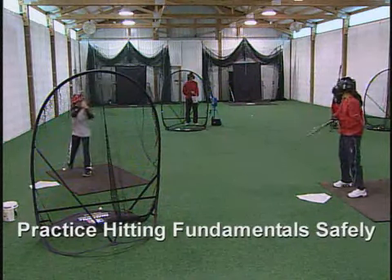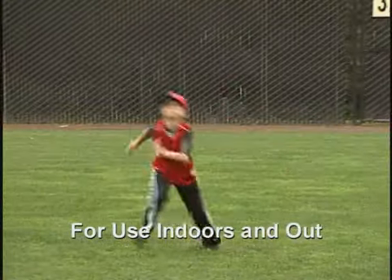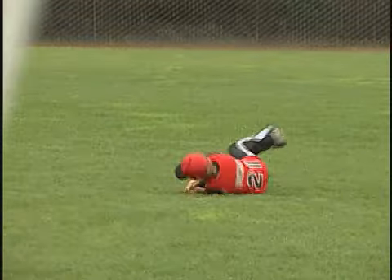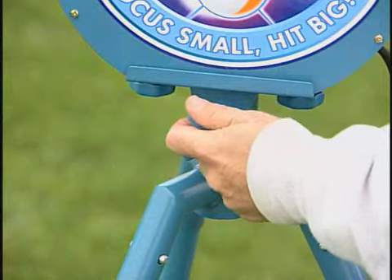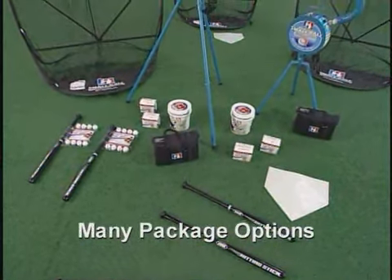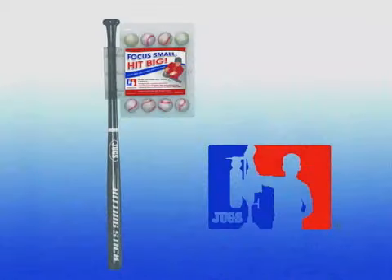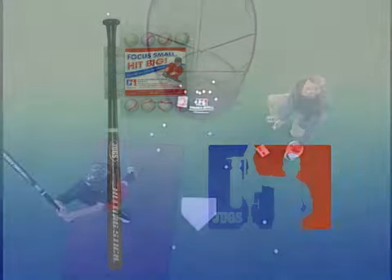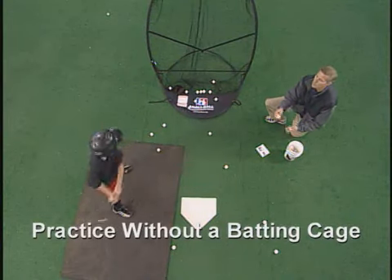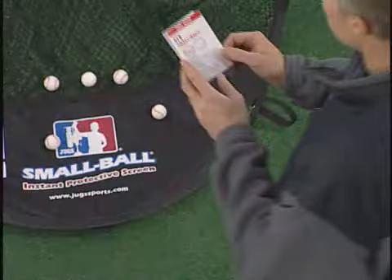The lightweight balls mean it can be used almost anywhere safely, both indoors and out. Kids from five years of age to adults all say this is the funnest way to sharpen their skills. With little setup, the many package options of machine, hitting sticks, balls, and screens gives you lots of flexibility.